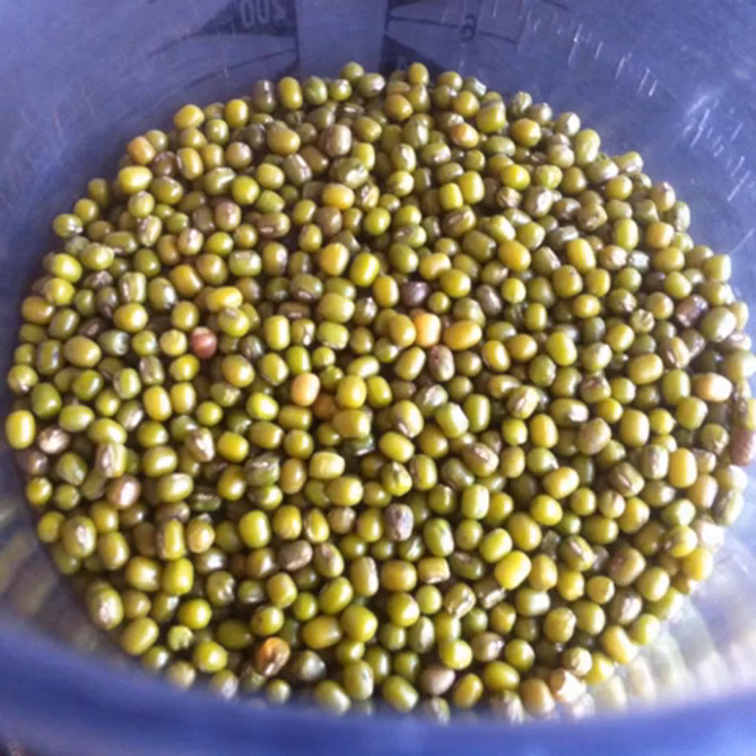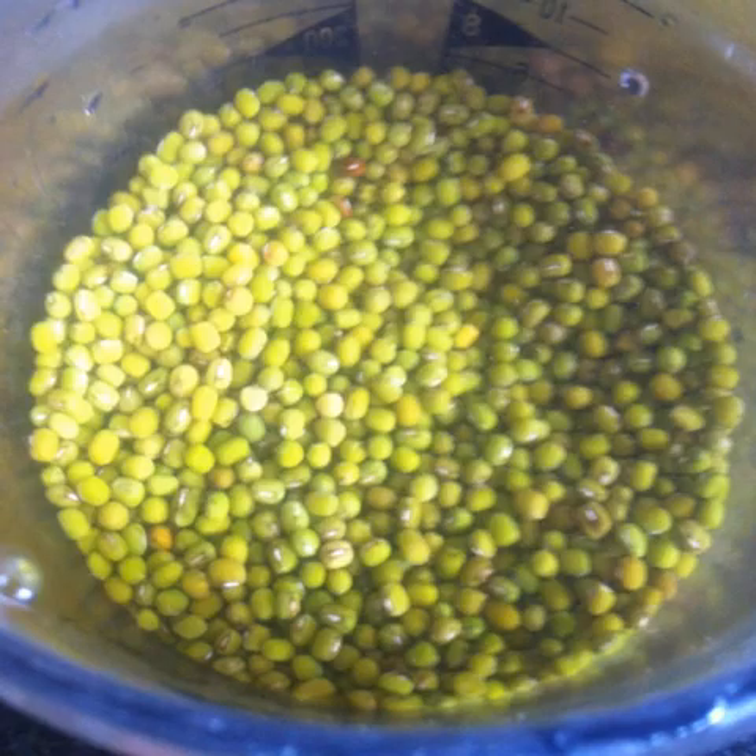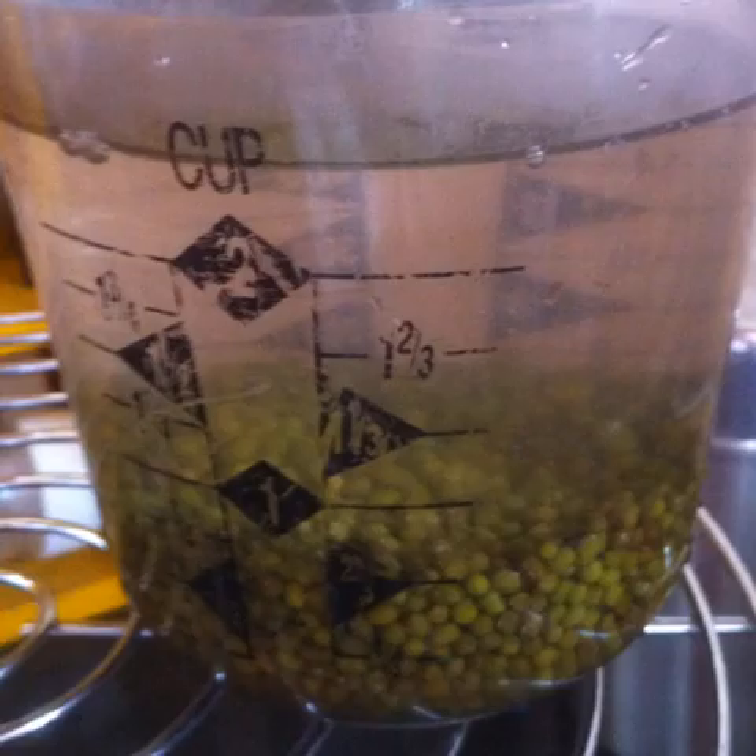Start with half a cup of beans. Rinse them well under cool running water. Soak them in plenty of cool clean water. Cover and keep aside for a whole day, that is about 24 hours.